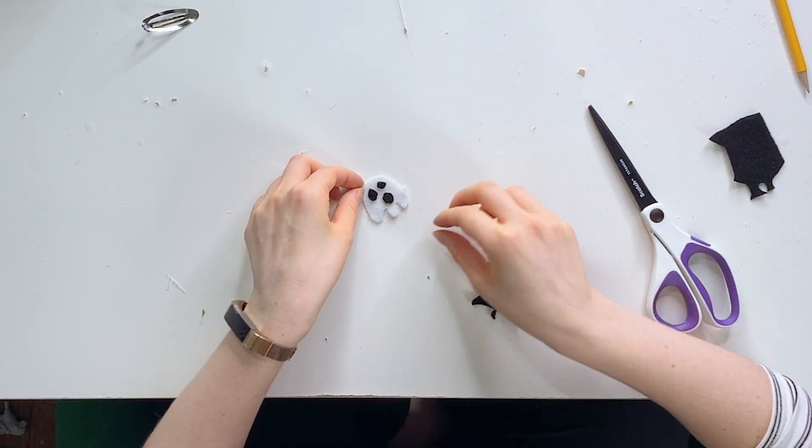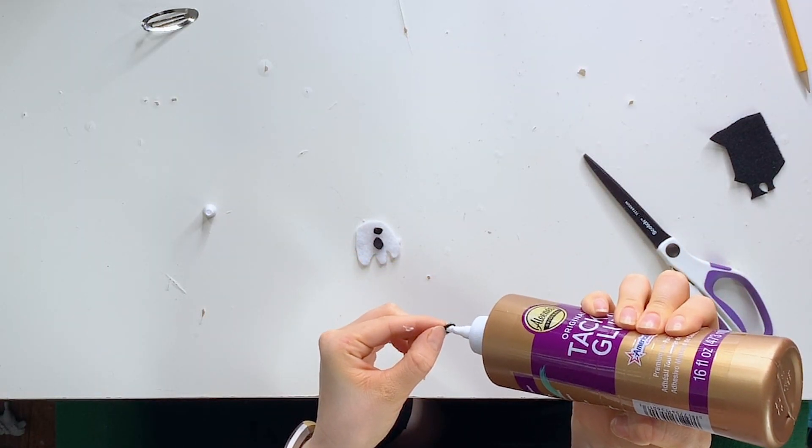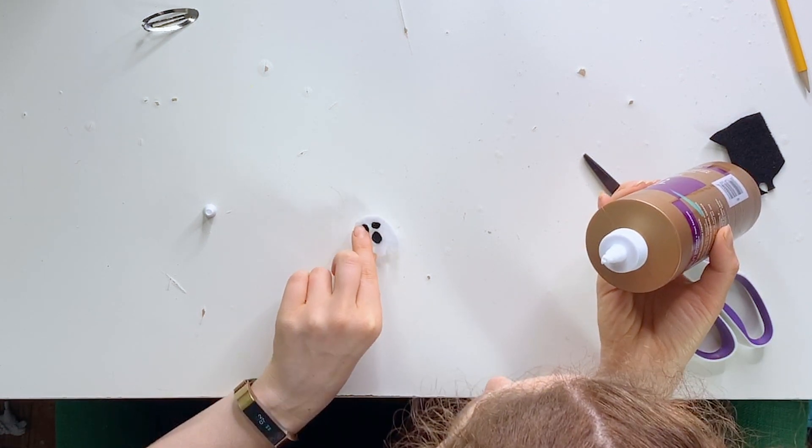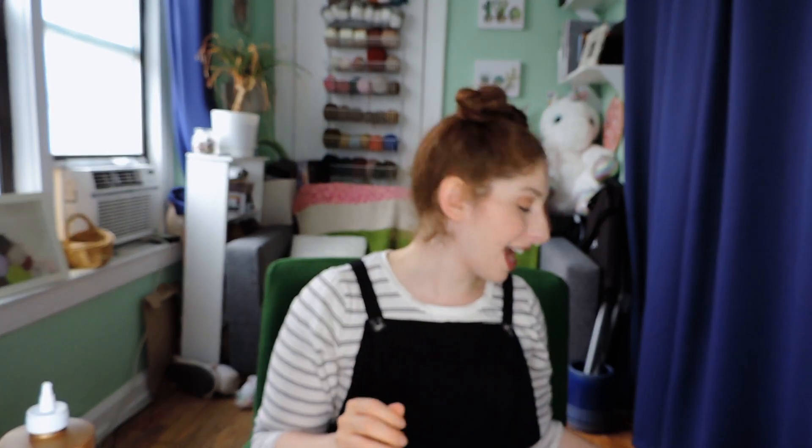That is so cute. So here's our face right now. Now we will take our tacky glue — you can use tacky glue or fabric glue for this part — and we will just glue the eyeballs down. If you notice black shavings from your felt onto the white felt, when it's all dried, you can use a little sticky roller to clean that right up. You can also add whatever you want — a bow, a little top hat. Now we will let that dry for about five minutes.